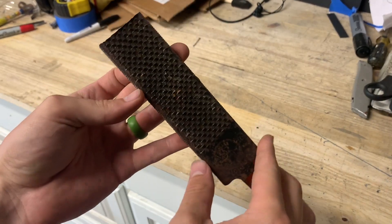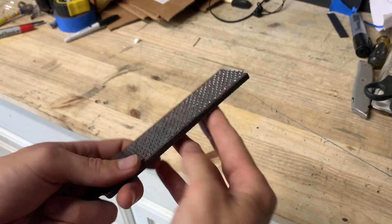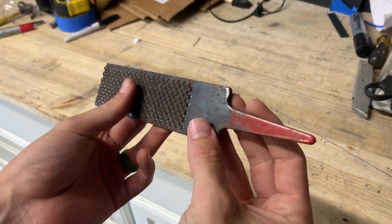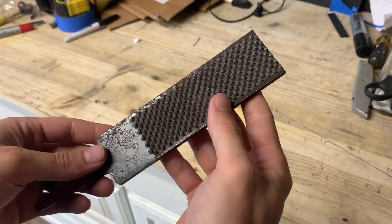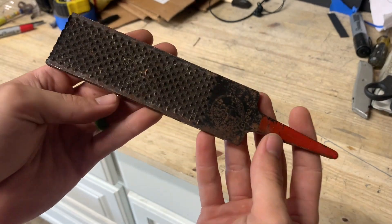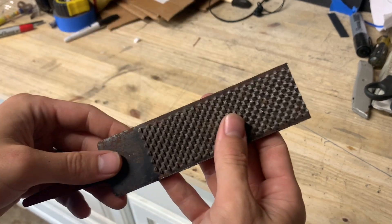Hello and welcome to How to Forge with Brackenblades Forge. You may have seen some of my other videos like the Ganondorf Sword and the Dragonslayer Damascus Wakazashi and some of my other small knife builds. Today I wanted to walk you through a step-by-step process of taking an old farrier's rasp and turning it into a simple knife.